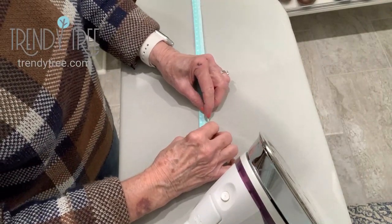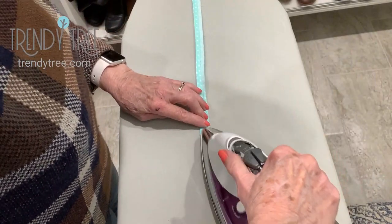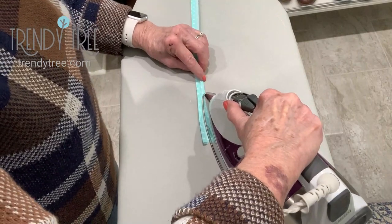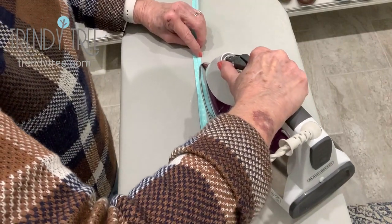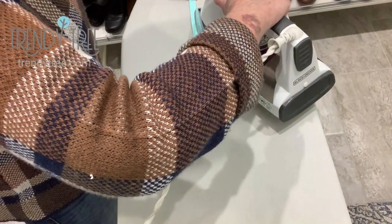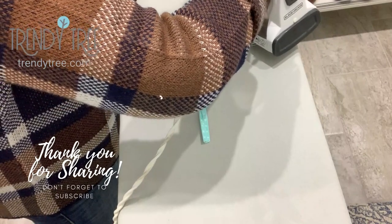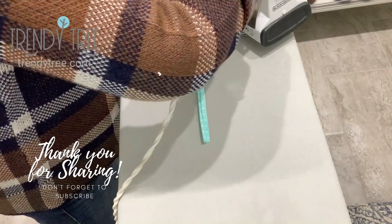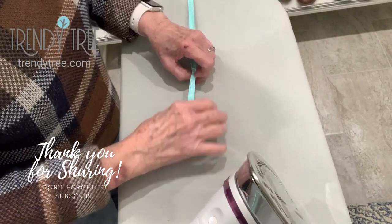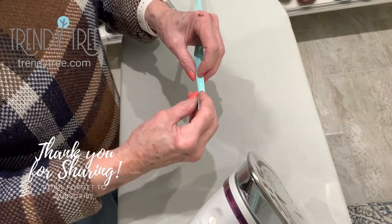We want to do that on both sides. Just bring that outer edge almost to the center, and then stay right on that edge with your iron. These won't be perfectly straight — they don't have to be. They're just kind of serving the purpose. The nursing home where my dad is is running low on face masks, so we're trying to give them something that the staff can use.